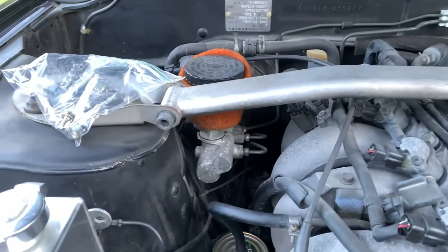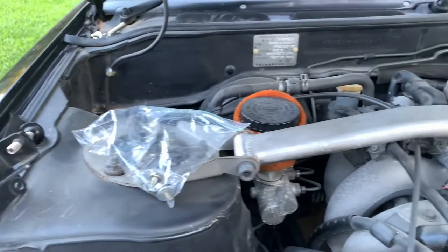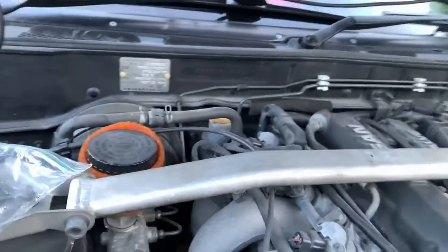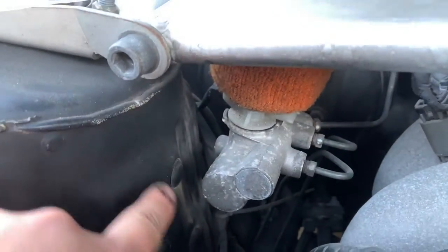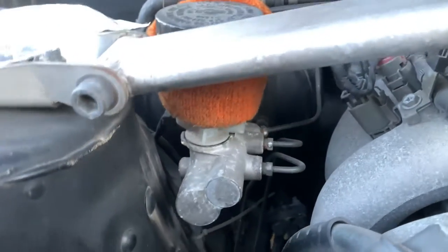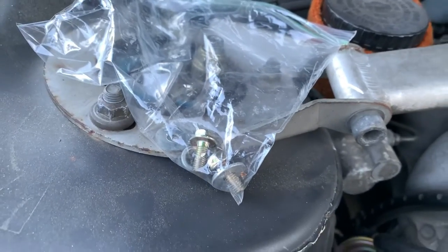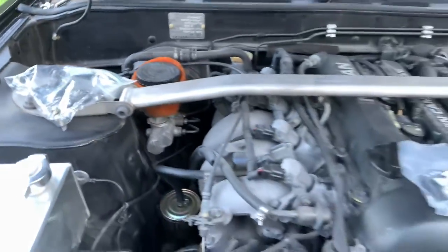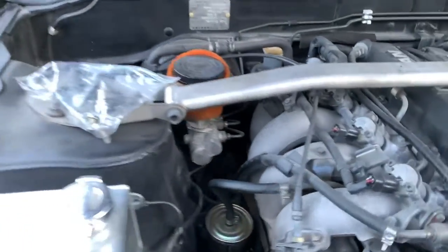I'm going to install my brake master cylinder brace. The purpose of this is to prevent the flex that happens when you're pushing on the brake pedal. It has two mounting points for this bracket and another bracket with one mounting point in the back. There's a flat part that sits against the brake master cylinder — that's what provides the brace. The bolts screw into there. This kit is from GK Tech — very simple and straightforward install.